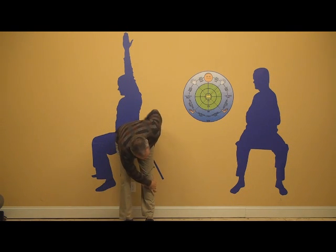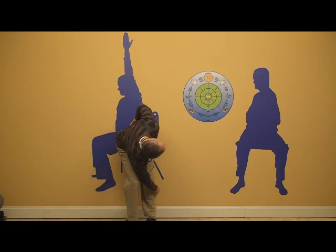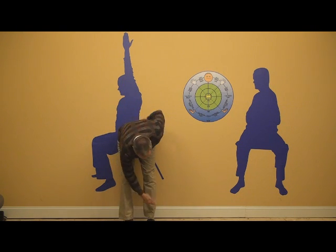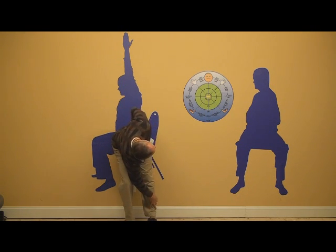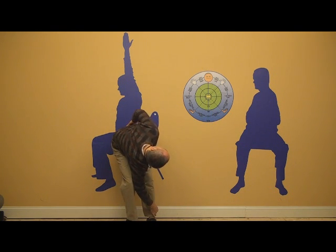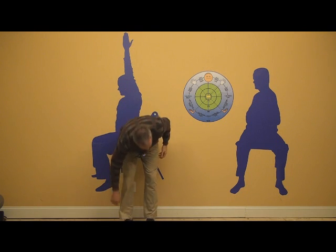Now some of you, this left leg will feel like it wants to bend — so just bend it — but mine feels like it wants to stay straight. Just going into the flow, getting that trunk motion going.